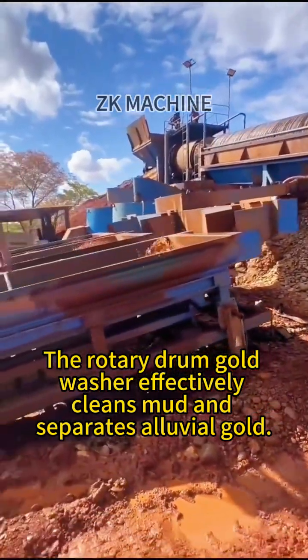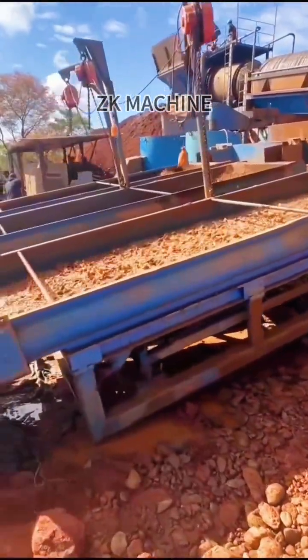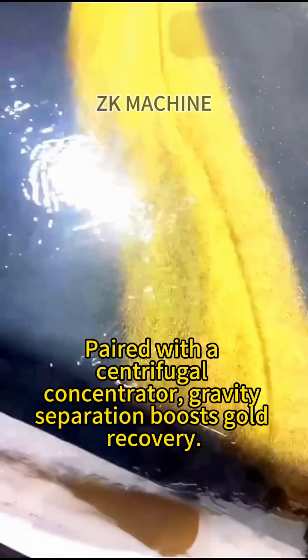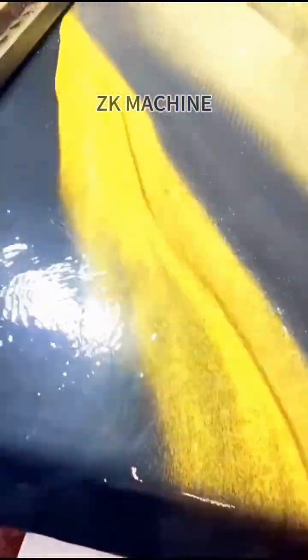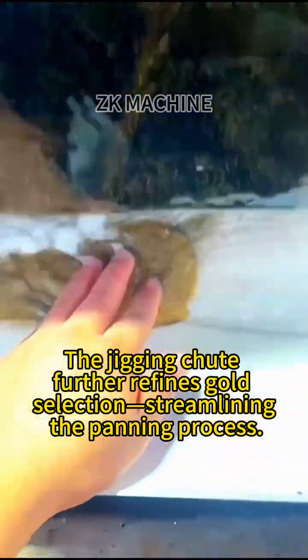The Rotary Drum Gold Washer effectively cleans mud and separates alluvial gold. Paired with a centrifugal concentrator, gravity separation boosts gold recovery. The jigging chute further refines gold selection, streamlining the panning process.